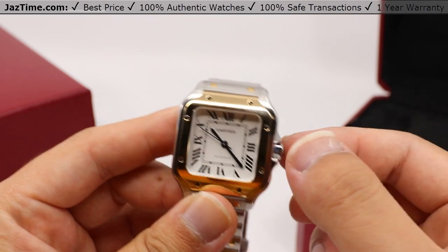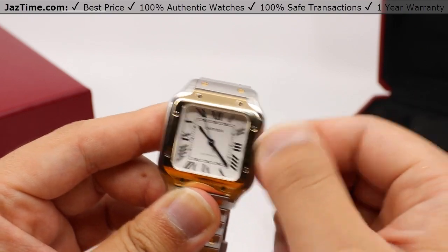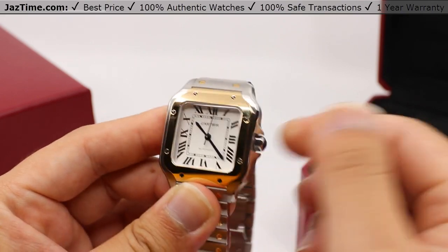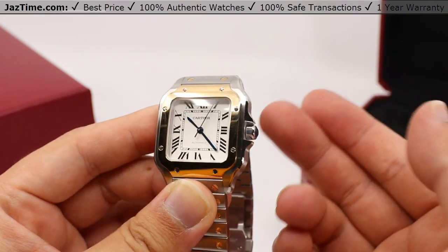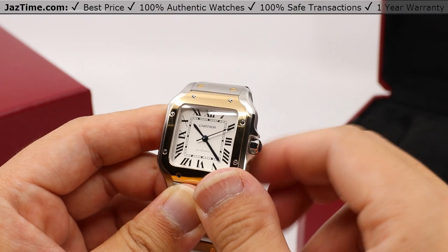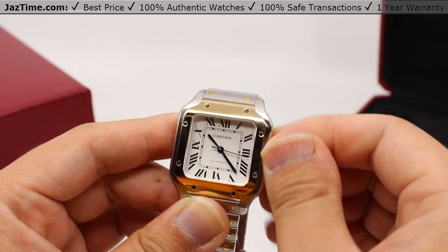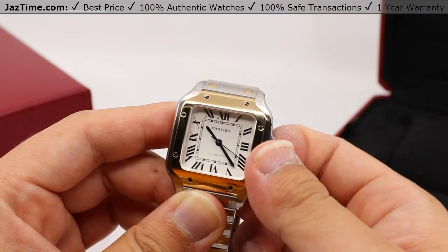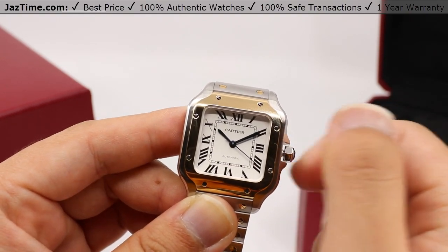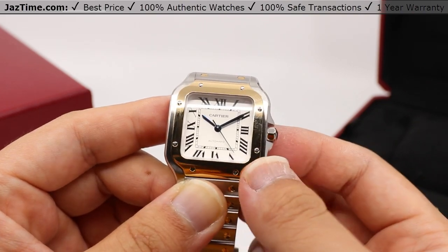Setting the time is rather easy. The crown is technically already in its first position — you can just rotate it in place to simply wind it. Unlike Rolex and Audemars Piguet, this watch has inherent waterproofness with a crown that does not need any screwing in; it just rests nicely against the case. Simply pull it out to the one position — it stops the seconds hand so you can move the minute hand as you please. Press it back against the case and the seconds hand starts up again. Very simple.